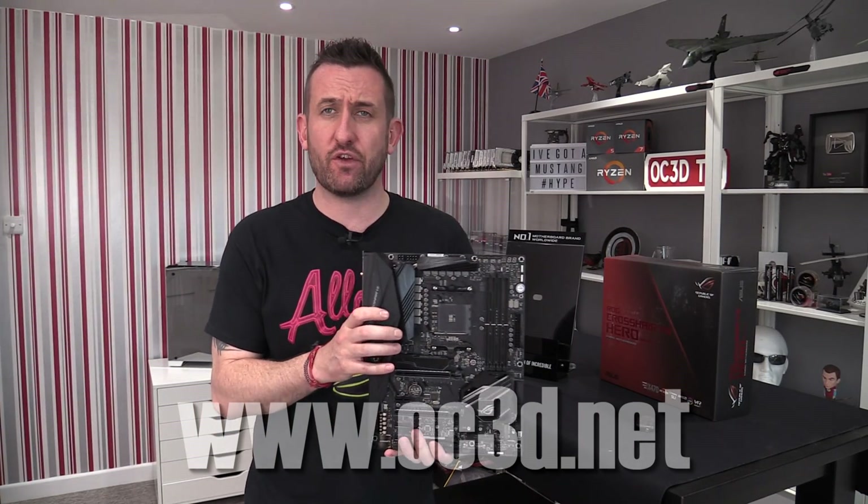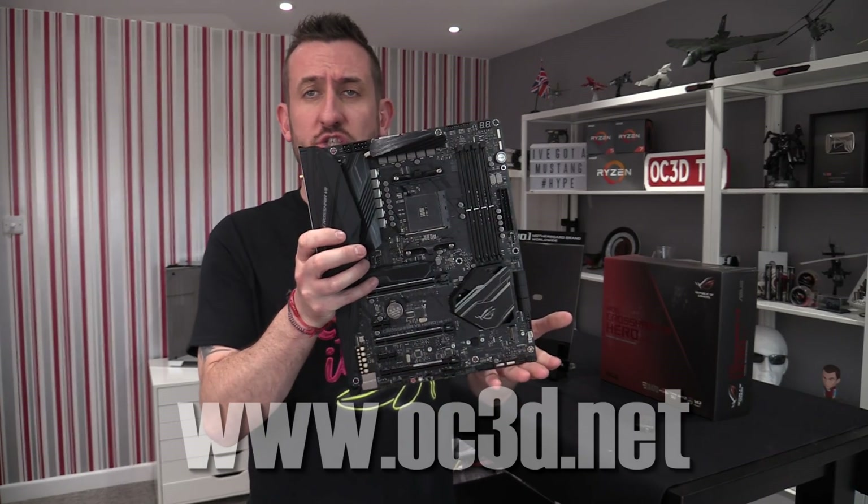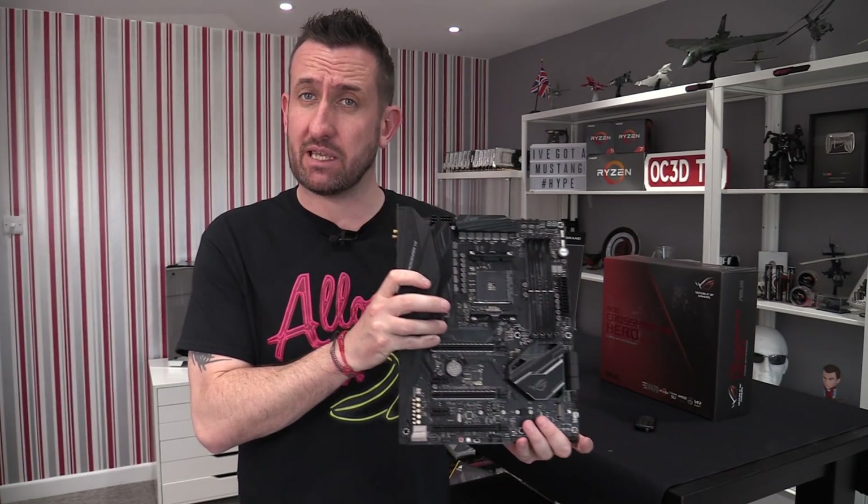Hi everyone, and it's finally time for the full review of the Asus Republic of Gamers Crosshair 7 X470 board.